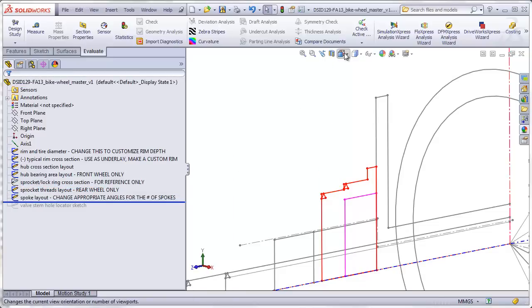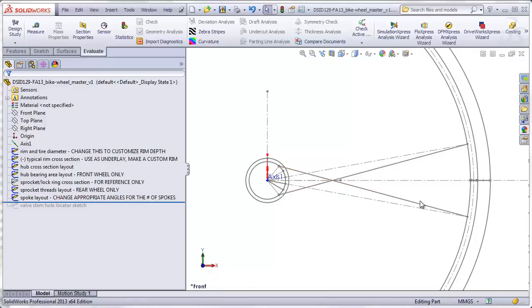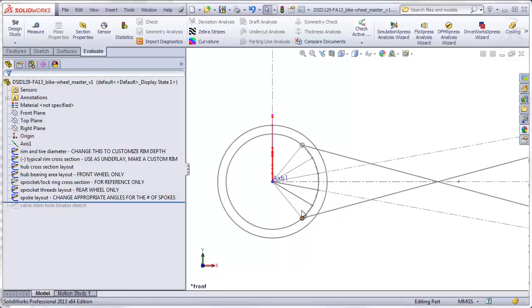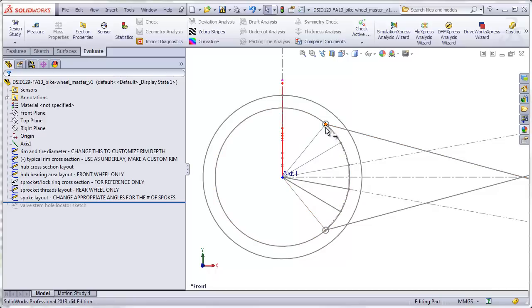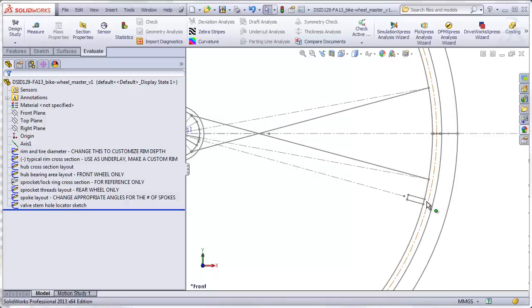Moving forward, we have a sketch that represents how just two of the spokes will be arranged on the wheel. Once these two spokes are correctly established, we should be able to pattern those two spokes to fill up the entire rest of the wheel. These two spokes show where the spokes attach to the rim and where they attach to the hub. Two spokes are always designed so that they will have one, two, three, four holes spaced between them. The last sketch will help us locate the hole in the rim where the valve has to pass through, guaranteeing that the valve stem hole ends up between the correct two spokes.